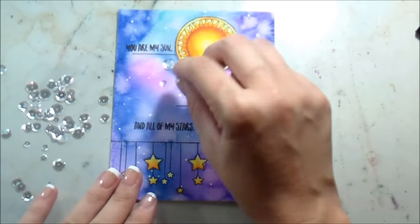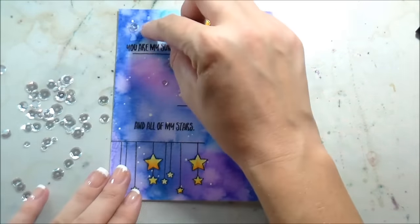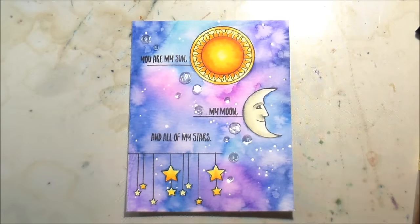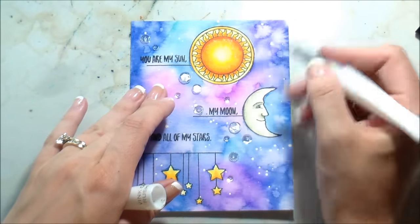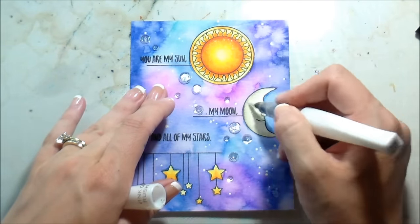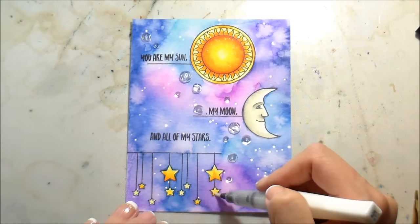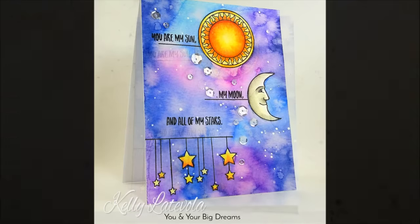After outlining everything, I pulled out a mix of clear sequins in three different sizes. The reason is because of the way the card flows from left to right — I wanted something to draw the eye in the correct order so it automatically follows the sequins. To complete the card I used clear Wink of Stella on the center of the sun, the moon, and all of the stars. If you'd like to see the hand lettering version, you're welcome to check out the next video — if not, I'll catch you guys on the next video. Bye!